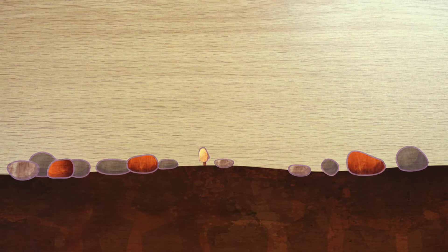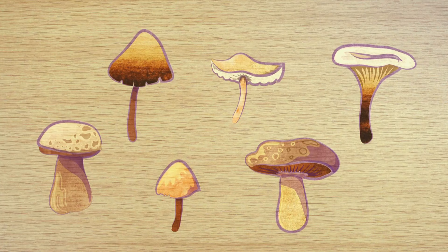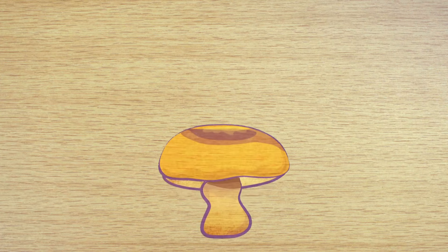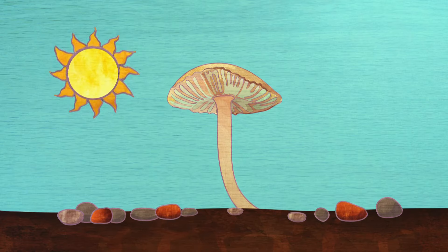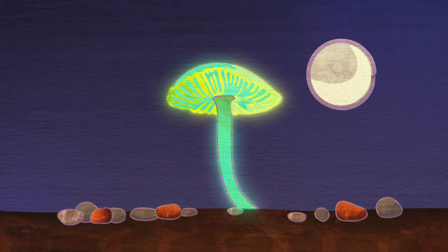Mushrooms are a type of fungus that grow very fast. There are many different types of mushrooms that grow in all sorts of places. It's important not to pick and eat them because not all mushrooms are safe to eat and some can even be poisonous. Mushrooms can grow very large — one type has been found to be bigger than a blue whale. There are even mushrooms that glow in the dark, and people have used these to help them see their way around.